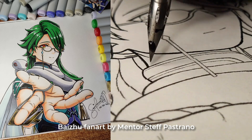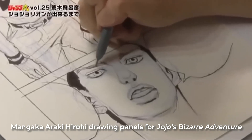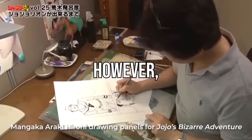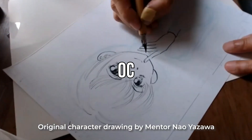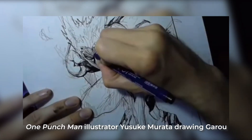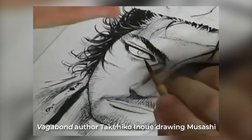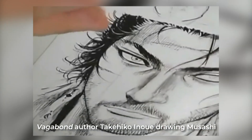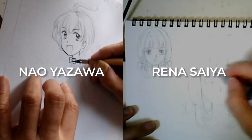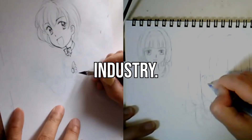As an anime and manga artist, it's natural to want to graduate from doing fan art to finally designing your own original characters and maybe even eventually creating your own manga. However, designing your own OC isn't as simple as just drawing a random original character. It isn't just about making the coolest or best-looking character either, and it definitely goes beyond just technical drawing skills. Our pro-Japanese mangaka mentors, Naoya Zawa and Renasaya, have a combined experience of over 50 years in the professional manga industry.